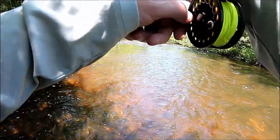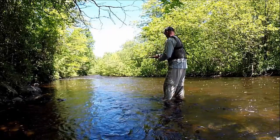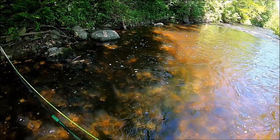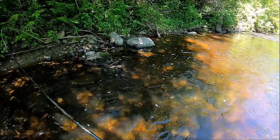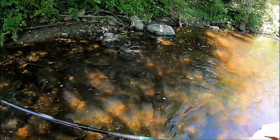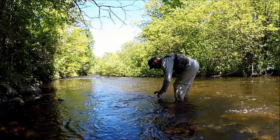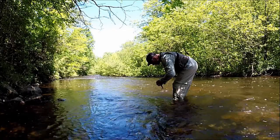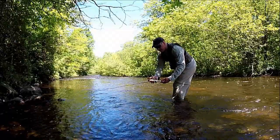There we go — oh yeah, we got a decent one, man. This little play on this creek chub on the three-weight. Come here, buddy. It's a nice-sized creek chub. Hold on, hold on. Oh yeah, it's a nice size, man. There we go. Hey, look at that — that's a nice one, man. Look at that. Nice-sized creek chub.